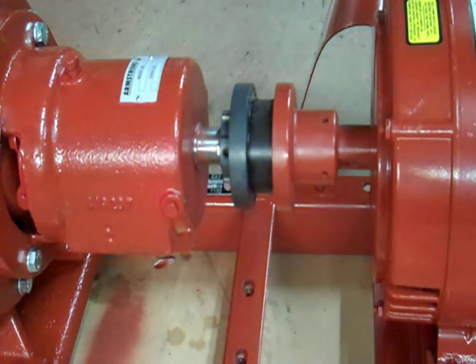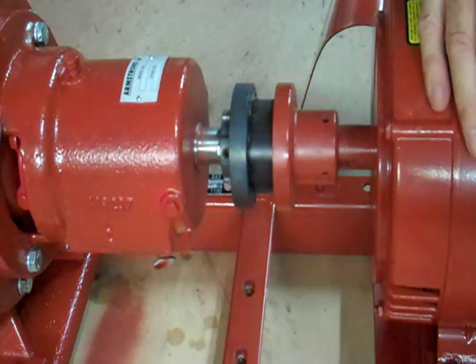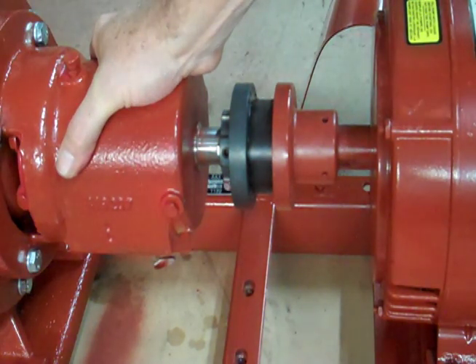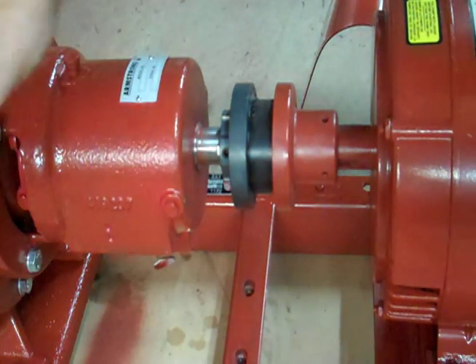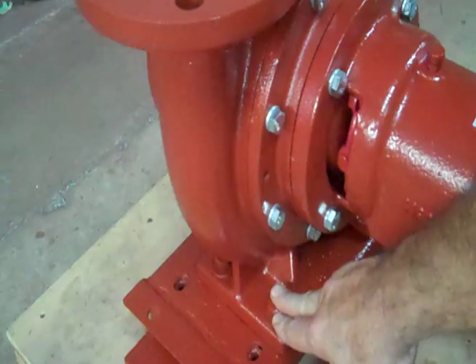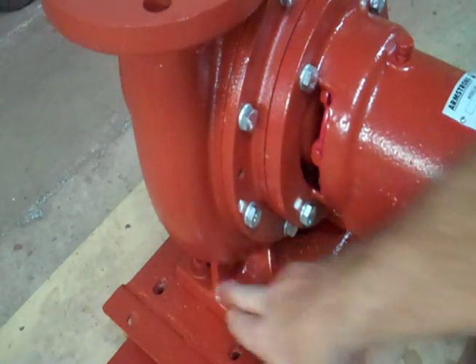When you receive one of these pumps on a job, it will not be in alignment. They may have lined it up at the factory, but it's not lined up anymore. It's been fork trucked around, it's been hand trucked around, it's been bumped, and it's not going to be in alignment. So once you get it placed on the pad and before you put pipe on it, you want to loosen the bolts that hold the head down.